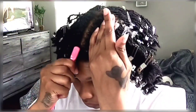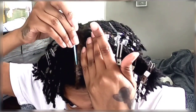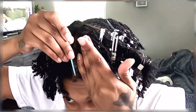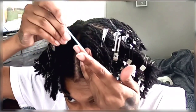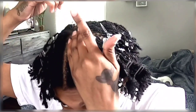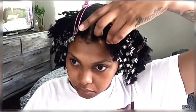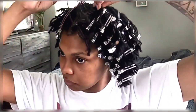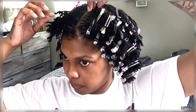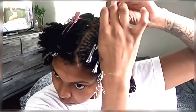Hey y'all, it's your girl Kalila and today I will be re-twisting my locks for the first time. I am now one year locked and we're jumping right into this video. I will be showing you guys how I did my last re-tightening. I decided to do a re-twist instead of an interlock — I'll make a separate video about that. This video is just going to explain how long it took, how I felt about it, and things of that nature. So let's get right into it.